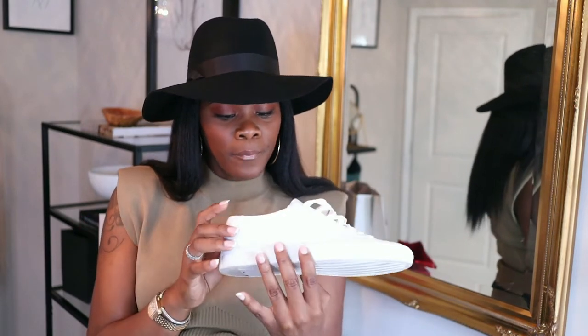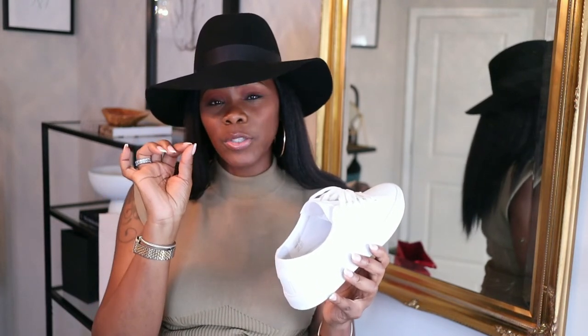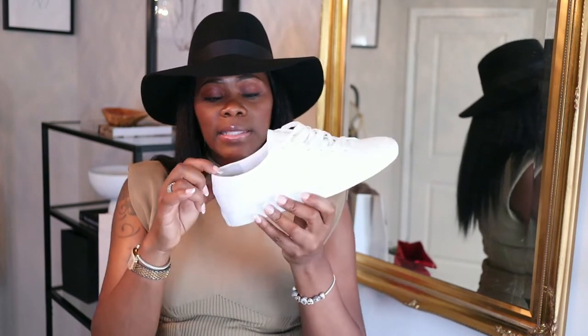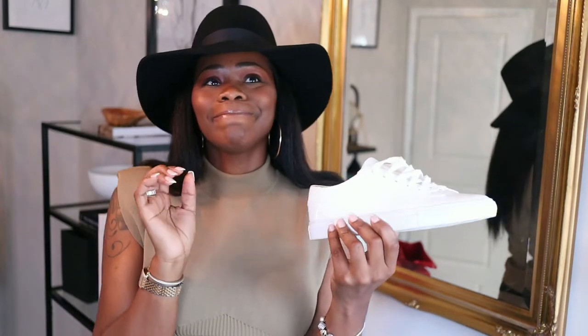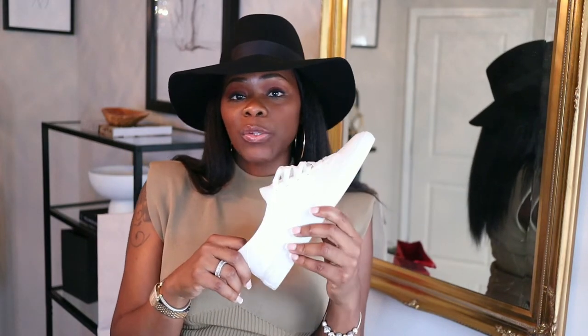I did not wear socks with them because when I was trying them on initially, the no-show socks that have that little plastic piece on the inside for the back of your foot — I kind of felt like since the back of the sneaker has suede in there, it was making the no-show socks show.